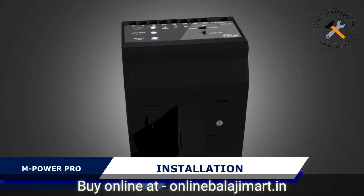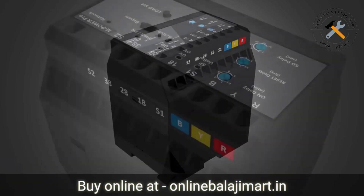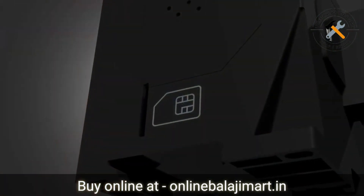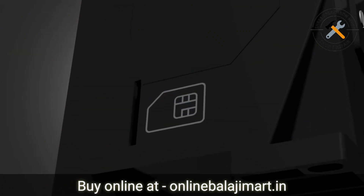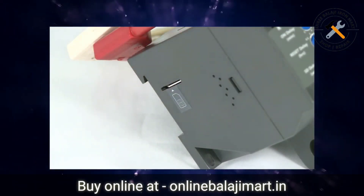Installation. The installation procedure for mPowerPro can be completed in a few easy steps. Let us now understand these steps. Insertion of SIM card — the slot for inserting the SIM card into the unit has been provided on the left-hand side. Insert the card properly as per the indicated orientation into the unit.